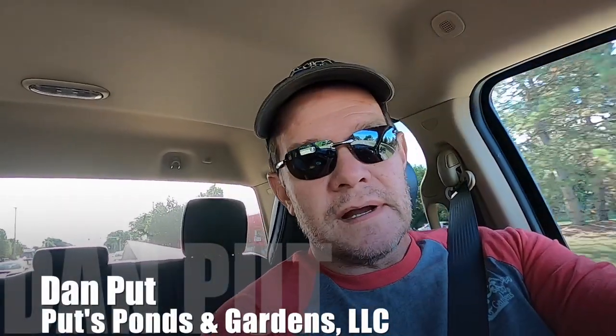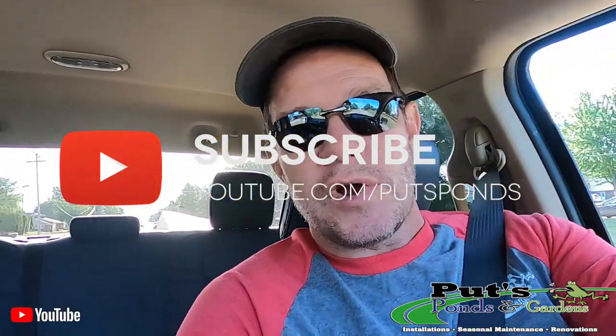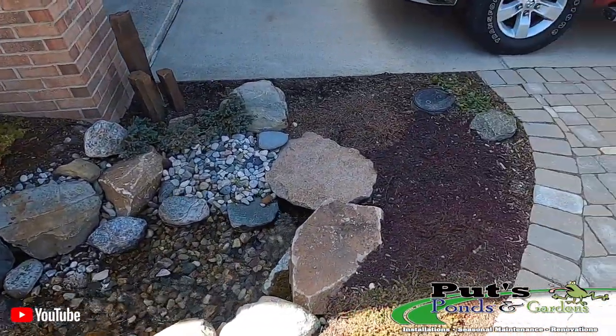Good morning, this is Dan with Putz Ponds and Gardens. You're watching our YouTube channel Putz Ponds. Today we're off to Troy, Michigan and we're going to create a pondless waterfall. The homeowner is super excited and we are too — we love doing pondless waterfalls. She is hosting a party this weekend, so let's go over to the job site and see what kind of magic we can pull off.